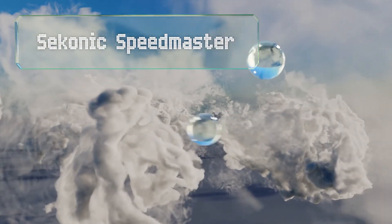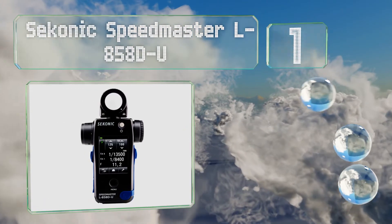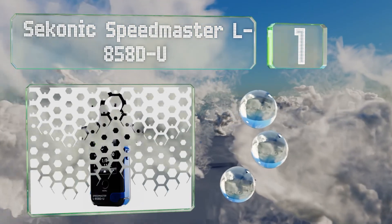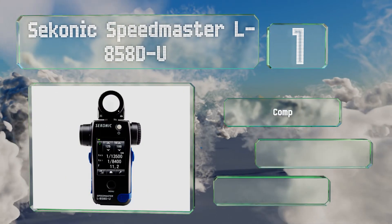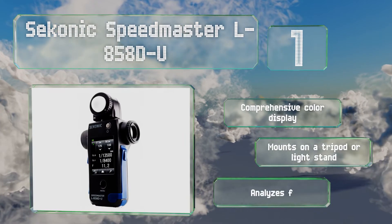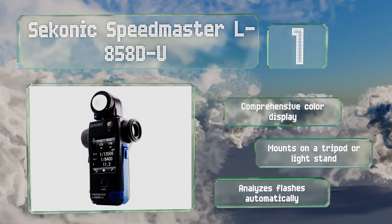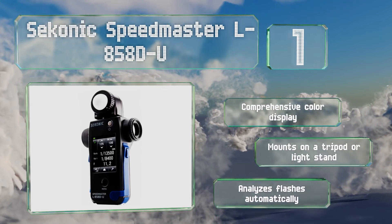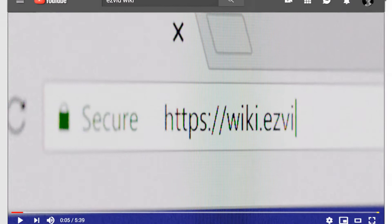Taking the top spot on our list, plenty of seasoned professional shooters rely only on their eyes when lighting, but if they need a little help, many will reach for the Sekonic Speedmaster L858D-U, which is widely considered to be one of the most accurate and reliable options available. It features a comprehensive color display, mounts on a tripod or light stand, and analyzes flashes automatically.